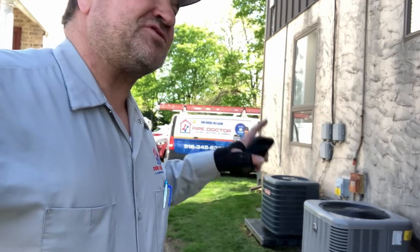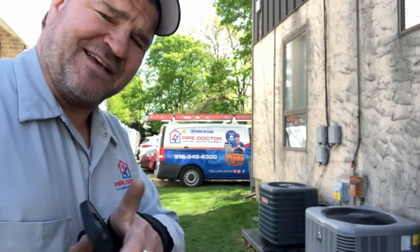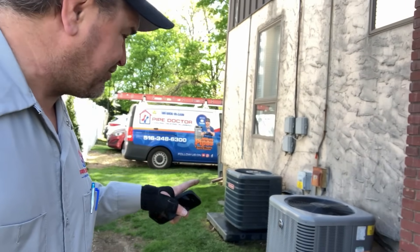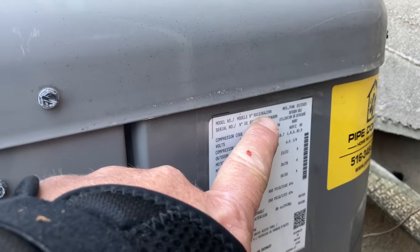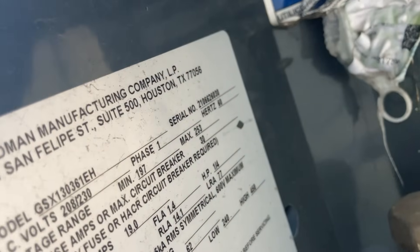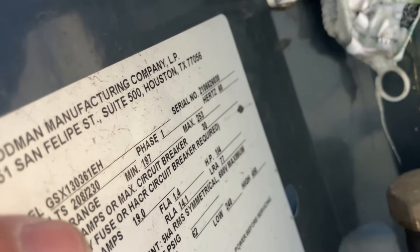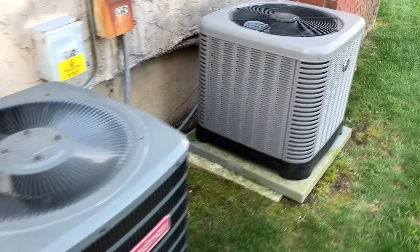We have an existing mixed-use customer — mixed-use because we have a medical office on the first floor and an apartment building on the second floor. We've got two central AC systems and we're going to do step-by-step detailed maintenance on how to properly take apart and clean this Ream Ruud and that Goodman. Both are three-ton R410A units, just doing annual maintenance — we haven't been here in a couple years.